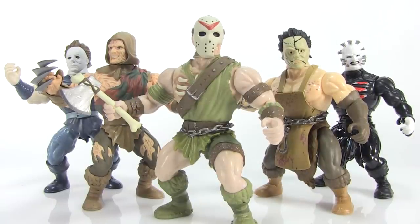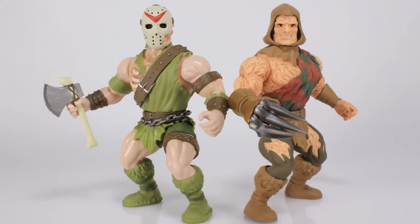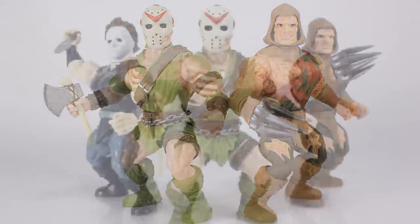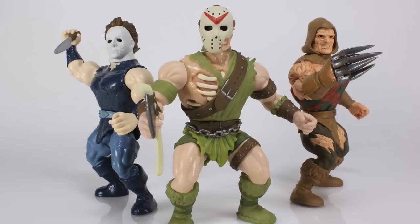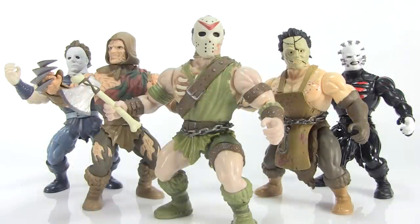So there you go — a look at the brand new Savage World horror action figures from Funko. I've been loving the Savage World line. I know it's very niche and a lot of people are probably wondering why these exist — but that's exactly why I love them. I love weird creative stuff like this and fun nods to the 80s and old toy lines. These are a lot of fun for what they are. They're not going to be for everybody, but if you enjoy something weird and off the wall, I really think you should check them out. Special thanks to Funko for sending these along. They're available online and at stores like GameStop for around the $10 price point — so happy hunting.